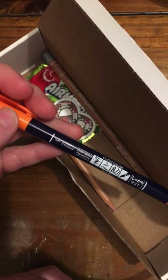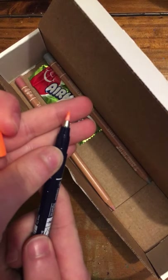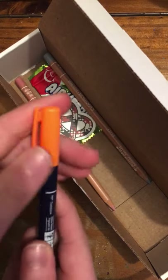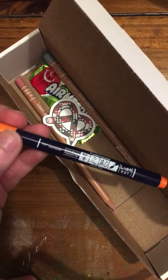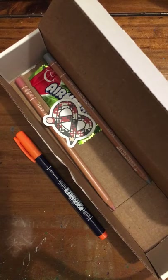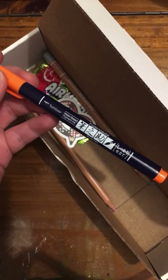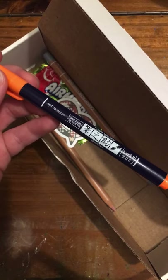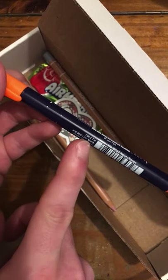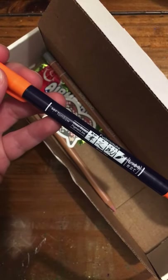Here is the brush pen. This is a neon orange. This is not a dual-tip brush pen like the Marabou is. This is water-based pigment ink. It says Fudenosuke up here and brush pen down here. It also tells you if it's hard-tip or soft-tip — this is a hard-tip. And this is neon orange. So, this is an upgrade on an old Tombow product.